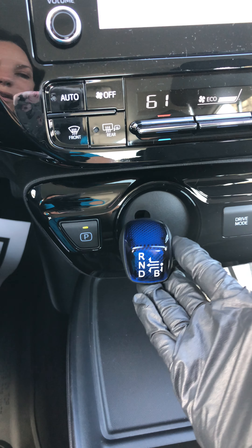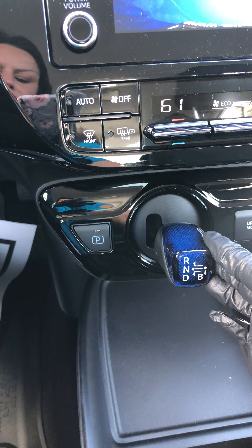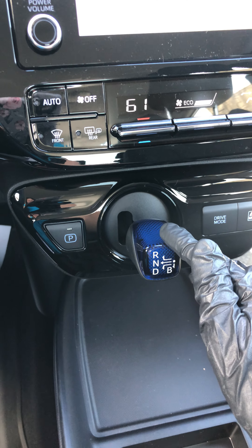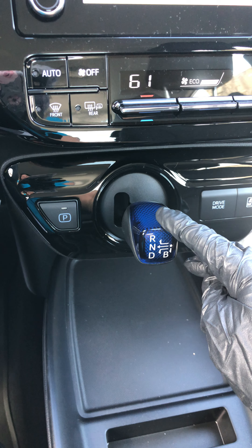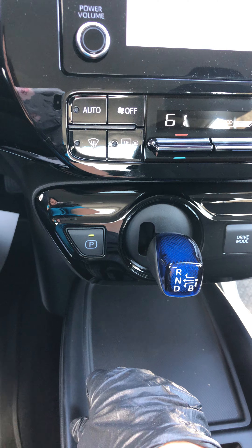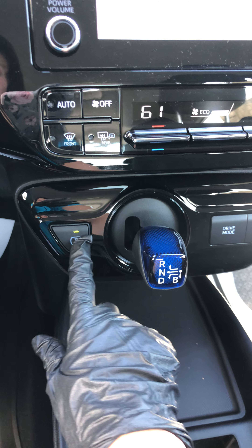To go into reverse you're going to go over and up. To go into neutral you just go to the left, and then to go into drive you go over and down. If you're going down a steep hill you can just pop it into B — that's like a downshift so it'll make you go slower down the hill. When you want to go into park you do have to push this button here and that will park the vehicle. There is no park here; you have to push this button.